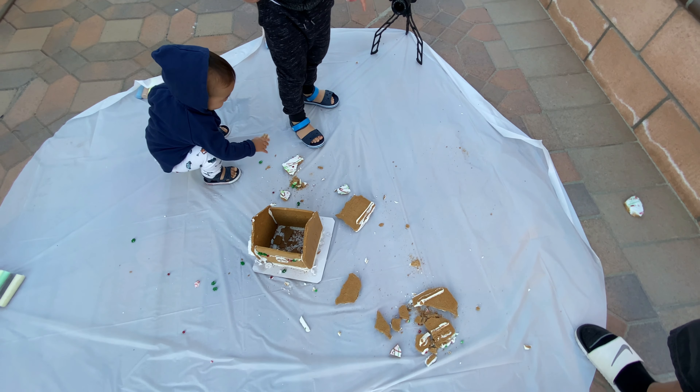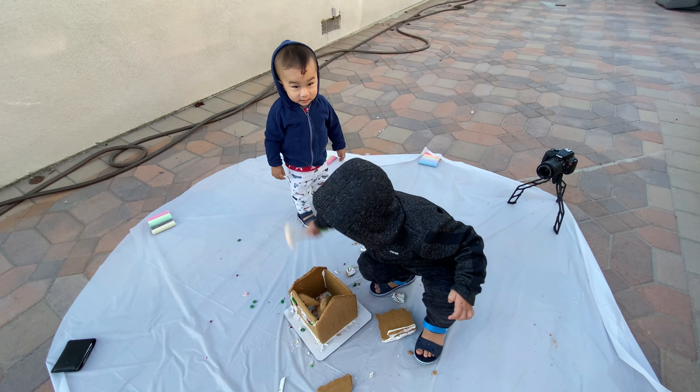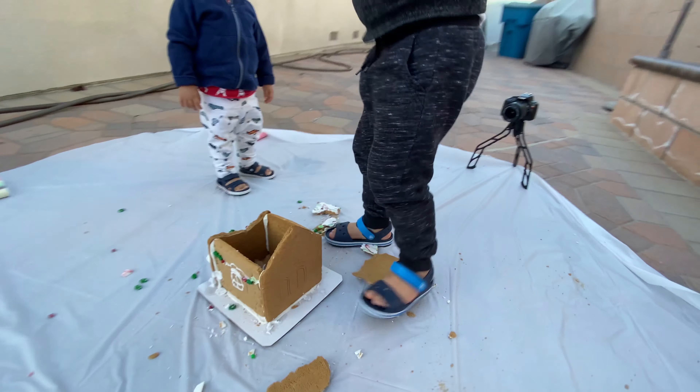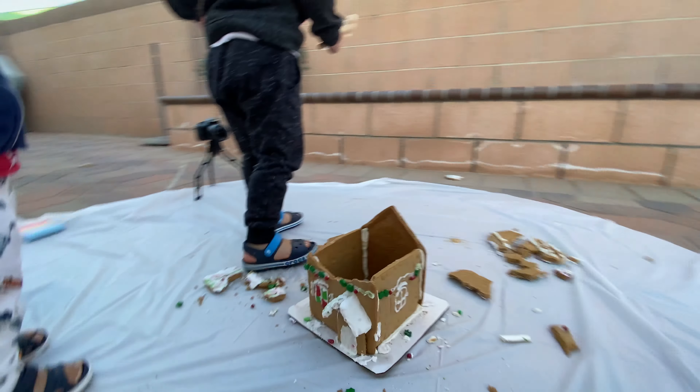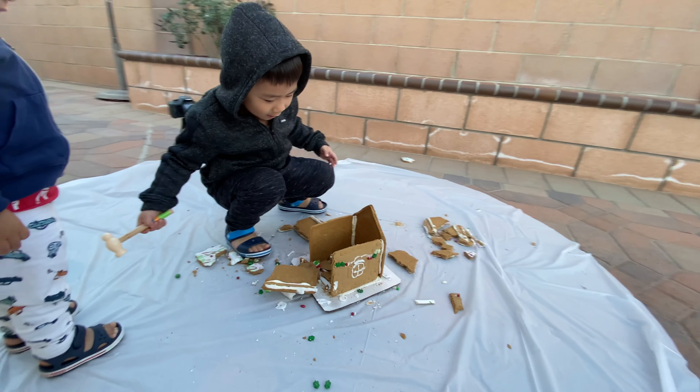No, no, no, no, no! You just stepped on that! Yeah! Don't eat it! Wow! What is it? Caleb, no, on the white. Oh, wow!